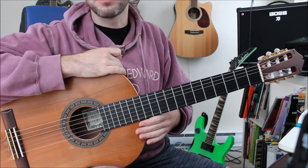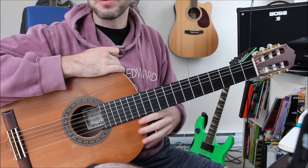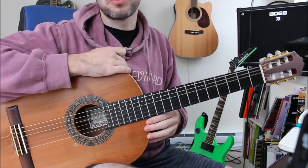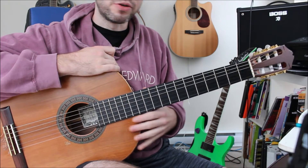Today's guitar tip is on watching people play guitar on YouTube and copying what they're doing. I'm going to talk about a couple of simple strategies very quickly that you should be aware of when you're doing that.